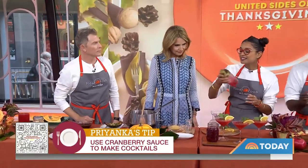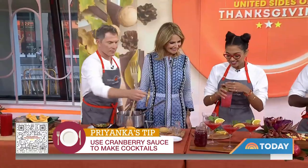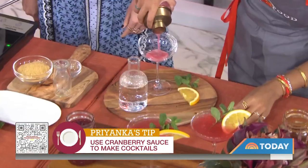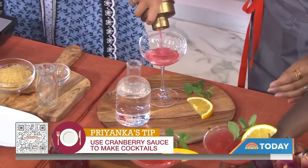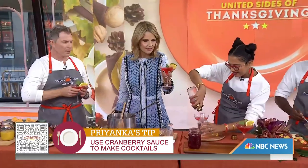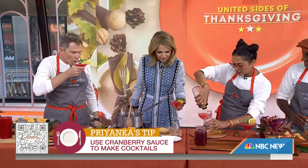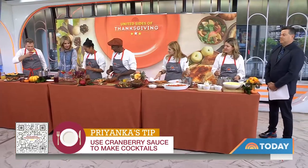We have some gin, some orange liqueur, and we're going to give it a shake with some mint, then pour that right in. We're going to top it with a little bit of sparkling water. And there we have our Thanksgiving cocktail that's also sustainable. Yum, I love it! Priyanka, thank you so much.